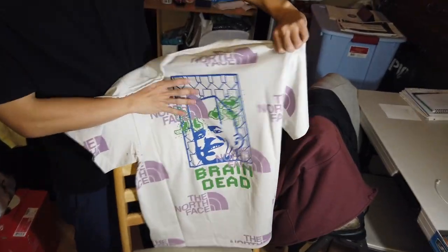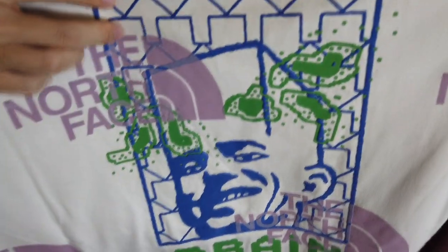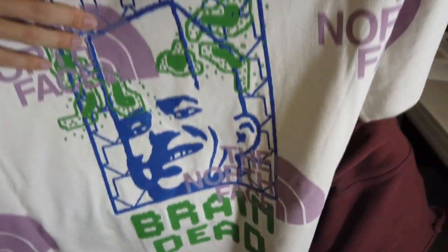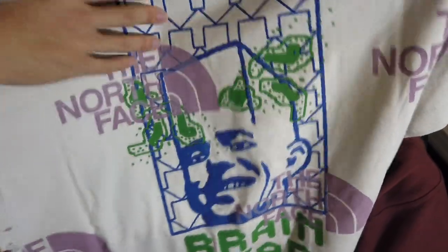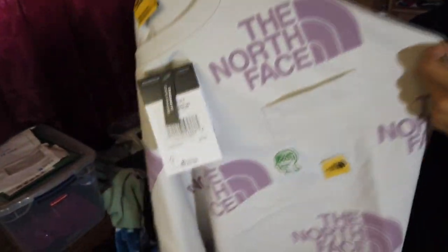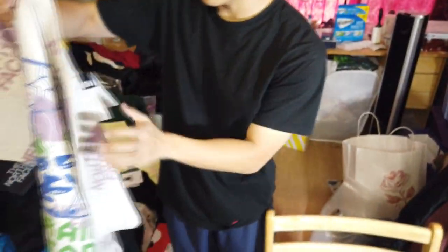It has a puffy paint texture artwork on the back — the blue, the green, the purple — seems to be like a puffy texture to it, nice feel. The Brain Dead logo is right below there too. This is the white one, and it does feel like a thicker t-shirt — it has more of a heavier weight to it. It's not like a super thin Hanes t-shirt.